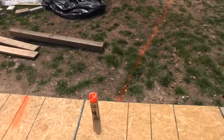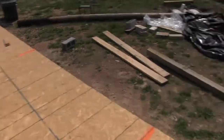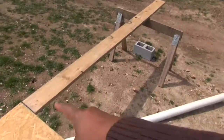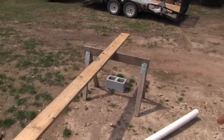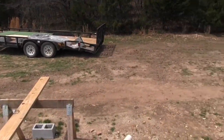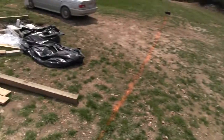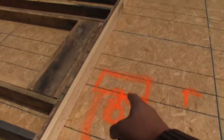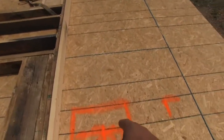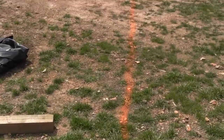Originally our bathroom was going to be in this section here, but we decided we were just going to go ahead and add on another 10 feet to this. So we have some more bricks and concrete over there. I'm going to do a couple more piers and extend this out another 10 feet, which then makes this spot where our toilet is going to be.